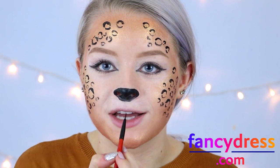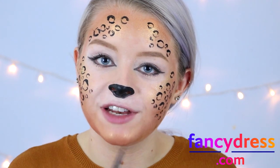I'm now just going to draw a little line to connect my nose to my mouth, then fill in my top lip black and add some little dots for the whiskers.